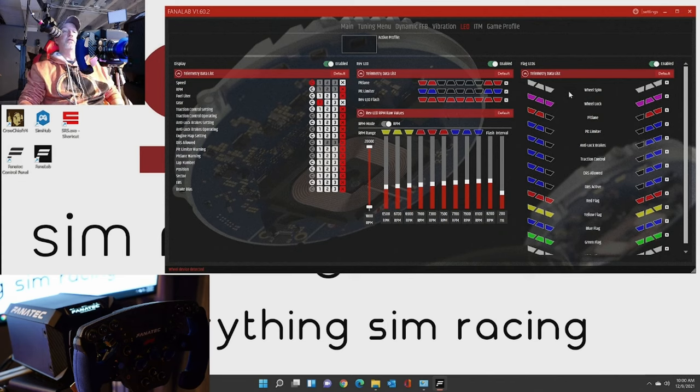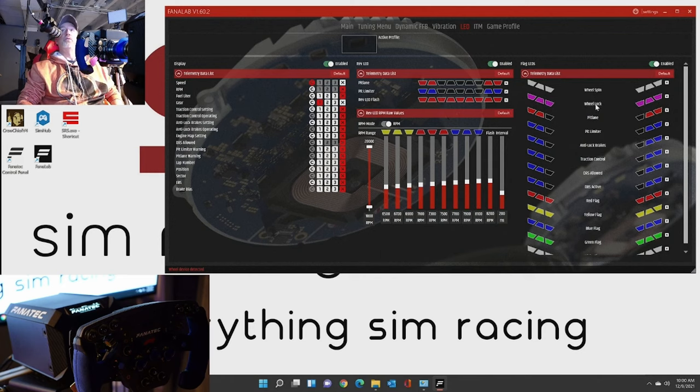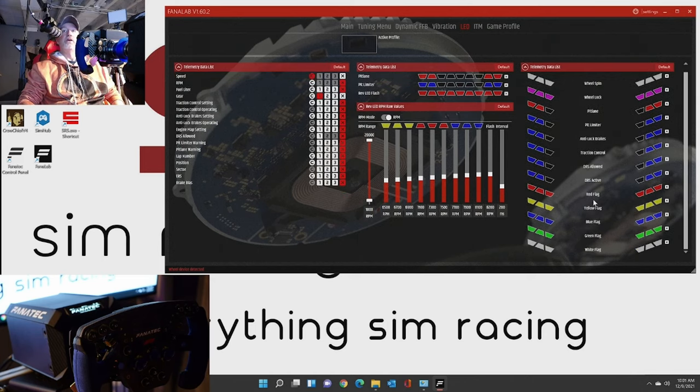Over here on the flag LEDs - those are the LEDs on either side, there are three on each side as it shows here. Wheel spin is going to give you white, wheel lock - and the hovering pop-ups that come up are very informative. So if you don't know what something means, you can go through and check them all out. Pit lane, pit limiter, anti-lock brakes - a lot of these are the same blue, but you can change those again. You can change anything to whatever color you want from whatever color palette they offer. There are eight different colors to choose from. So you have a nice visual representation - red flags, yellow, blue, green, white. It's awesome, very nice. And of course you can turn these on and off as you wish.